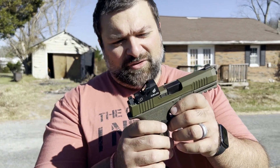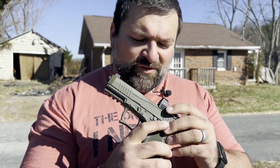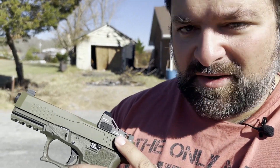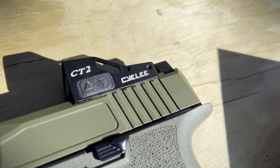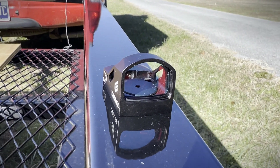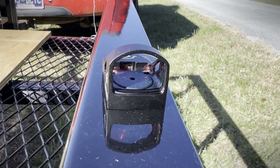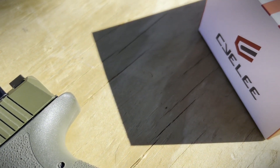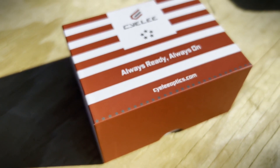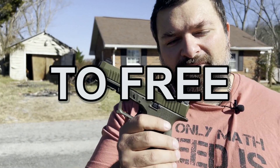Full backstory on how we actually acquired this red dot — I was checking the comments, like I do from time to time. I saw these guys make a comment on one of my main posts. I reached out to them to see if they could send us one of these red dots to try out for the channel, and sure enough they did come through. No money was actually exchanged, but they did send the red dot to us for free.